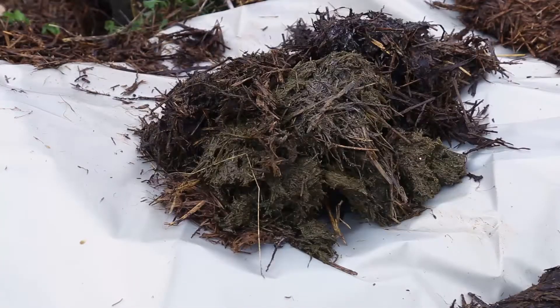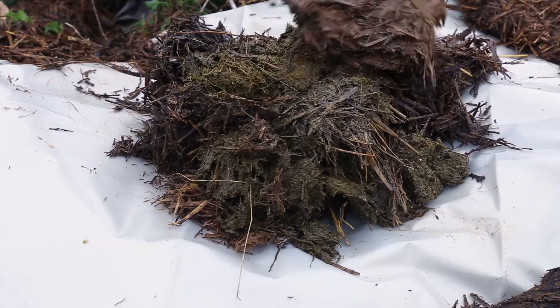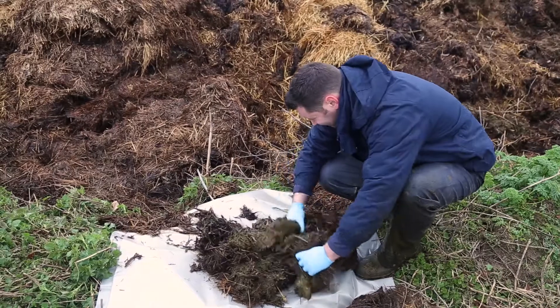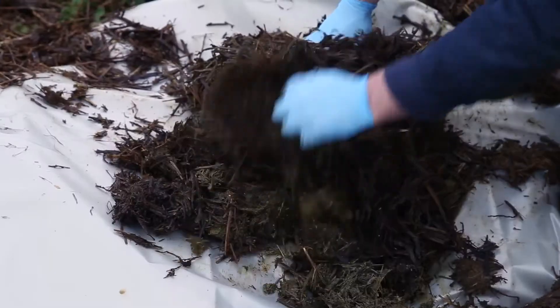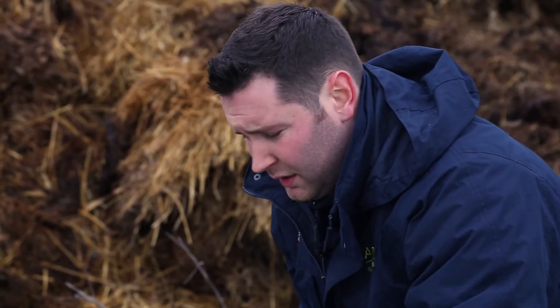Once we've collected all of the samples, we want to get them onto a plastic sheet and mix them all up in order to get a true representation of what is actually in the dung heap behind us. Once we've mixed the dung consistently and we're happy with it on the plastic sheet.